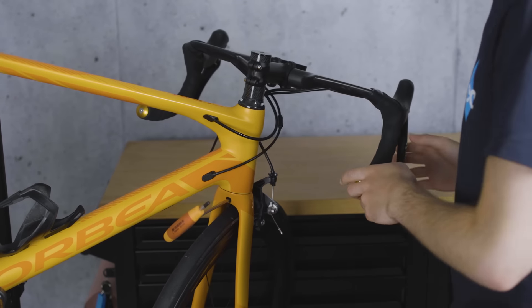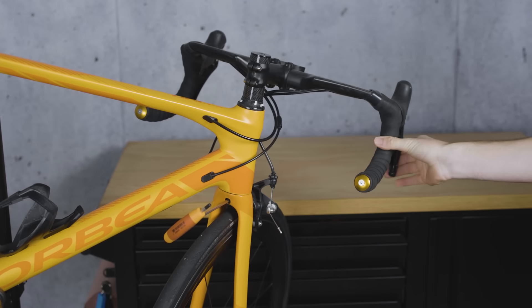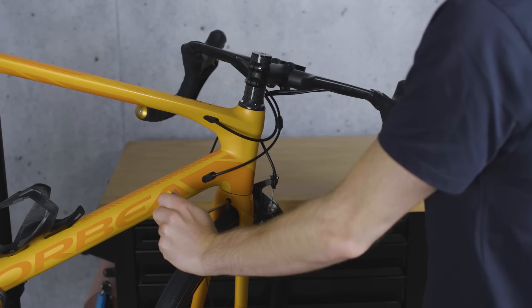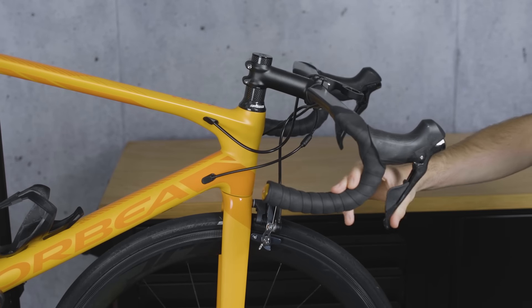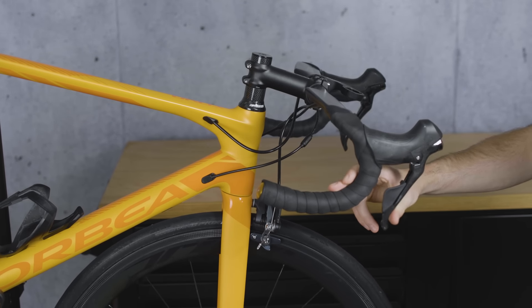A rim going slightly out of true during a ride isn't a big deal if you're using disc brakes — you might not even notice for a while. With rim brakes though, you'll notice pretty quickly. Braking will become inconsistent as the contact between the rim and the pad varies during the wheel's rotation, and if your wheel goes a long way out of true you might get a knocking between the rim and the pad even when you're not braking, and that's really bad news.